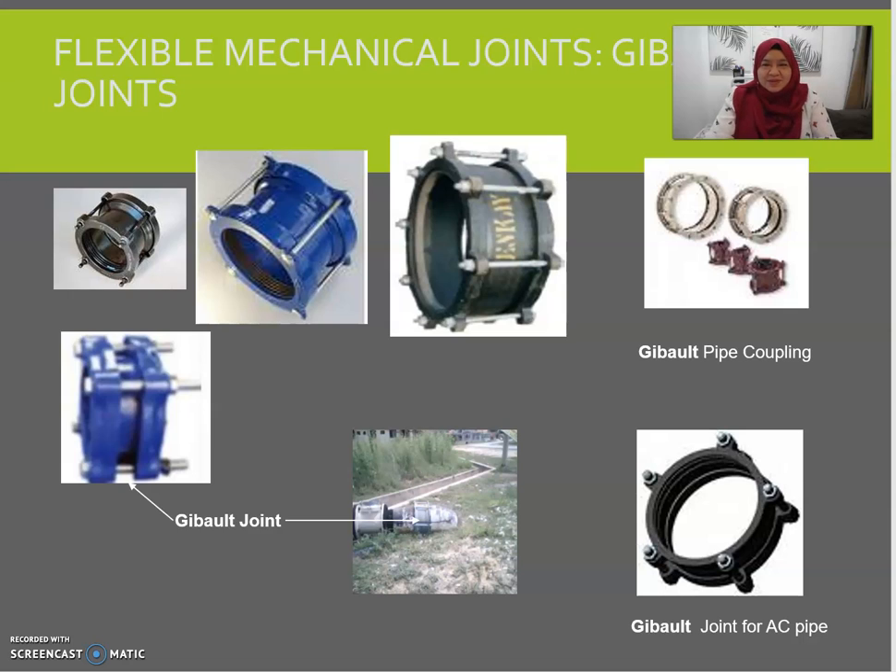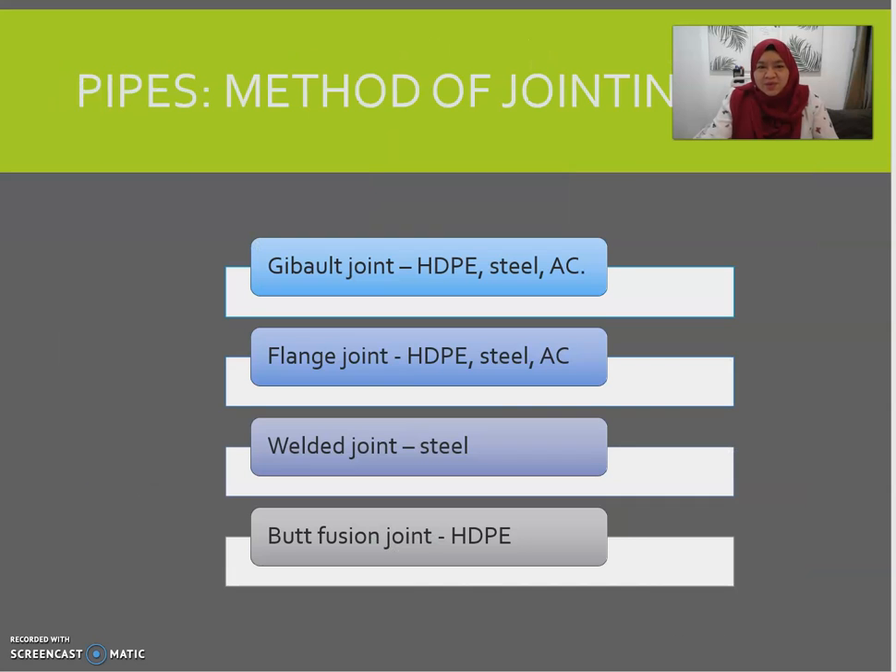Assalamualaikum warahmatullahi wabarakatuh and good day everyone. Welcome back to Part Two, Topic Three: What to Regulate — Water Reticulation Works. We will start straight away from where we left off in Part One.